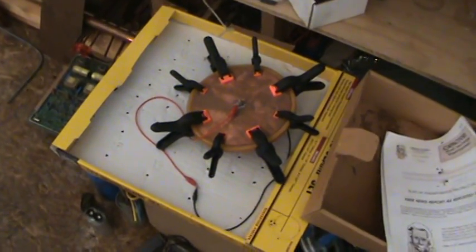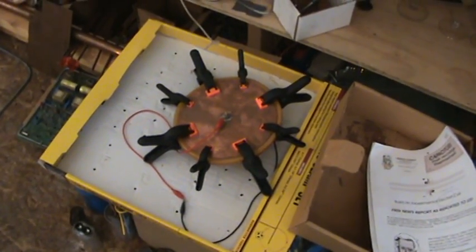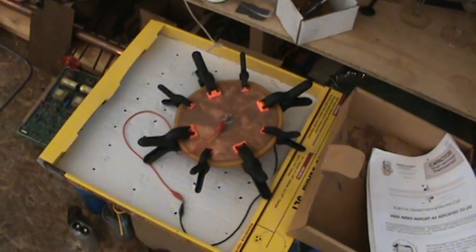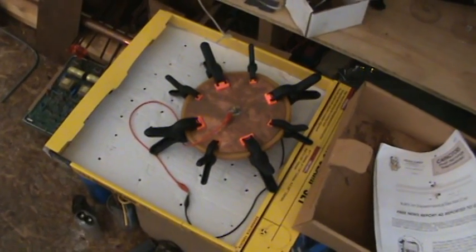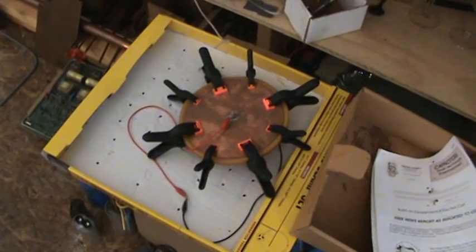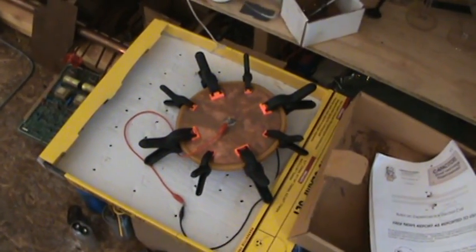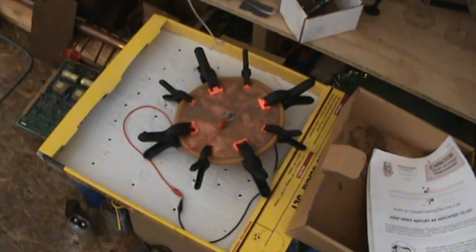One other thing they mention is adding two other elements — I forgot what they were. The only other thing I could possibly try is coming up with another design to heat the wax to a point beyond melting and add those other two elements. I'm running out of time, so the next video will be more interesting.